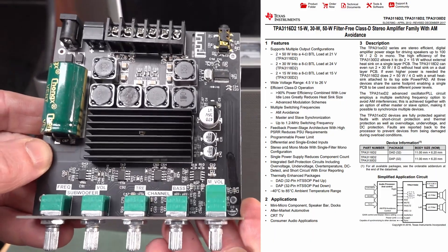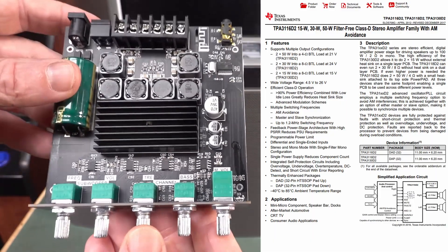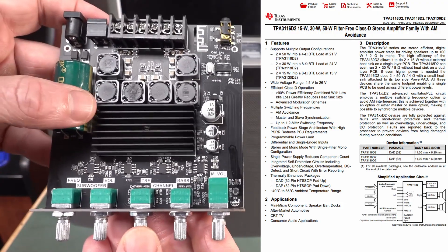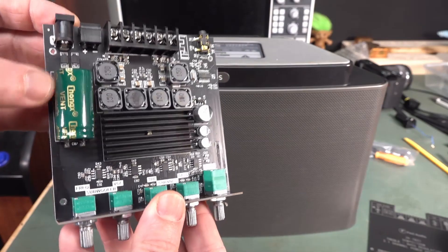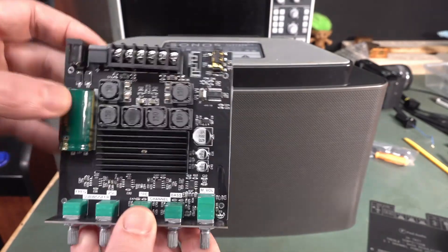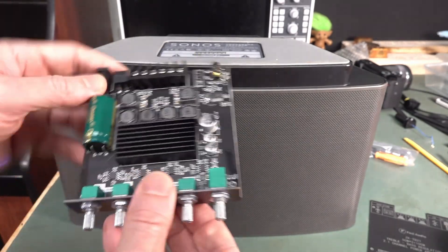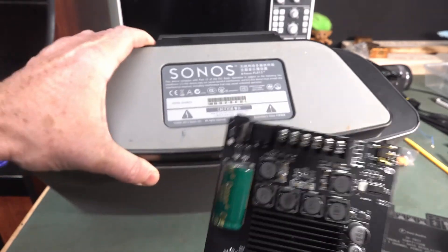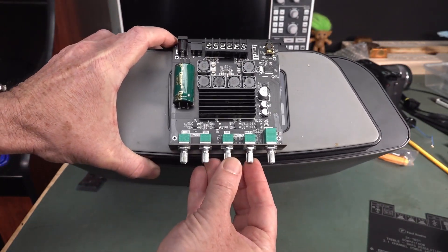If I was to design this myself, this is pretty much what I would have designed — I would have used the same TI chipset or something equivalent. It's got a Chong X cap on it. And we'll need a crossover for the two-way speakers, of course. But check this out — I think this might actually fit in there perfectly.